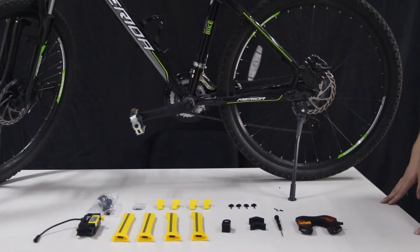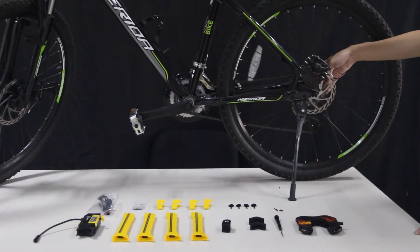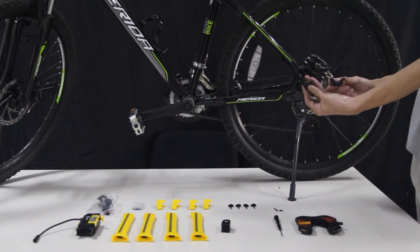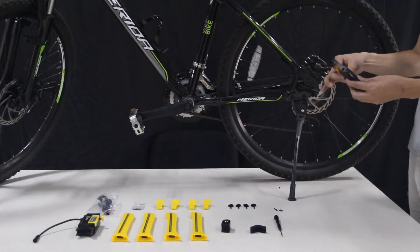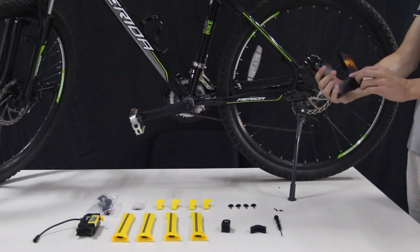First, before you install on the bicycle wheel, you need to check the hub diameter. This bicycle wheel has a hub diameter less than 33 millimeters, so we may need one or two silicon placers. Install the silicon placers onto the controller unit.